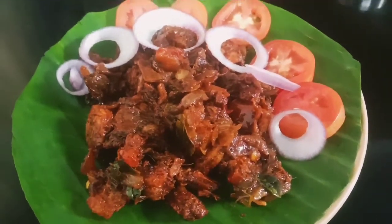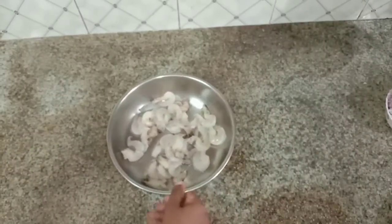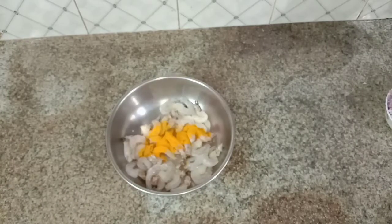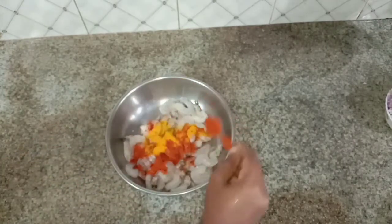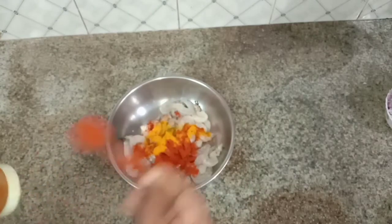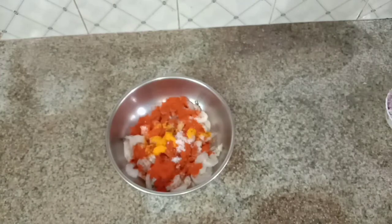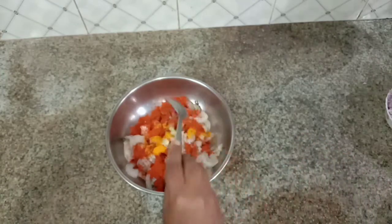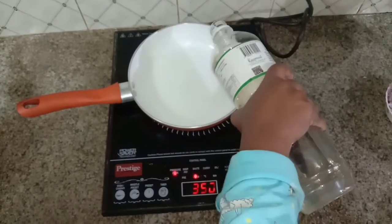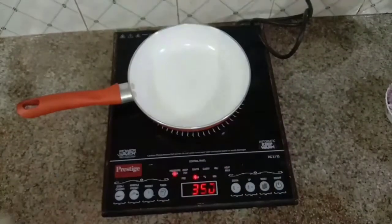Let's get started in preparation. We have to clean it up with 30 grams, 1 teaspoon of honey and 2 teaspoons of honey, 1 tablespoon of ginger garlic paste. Mix it for half an hour.